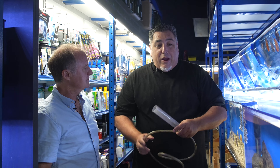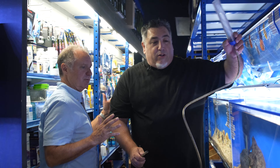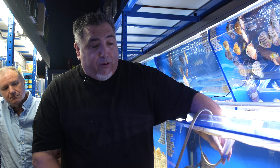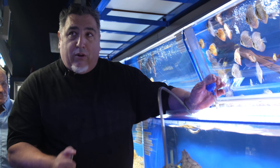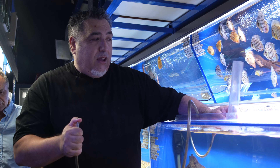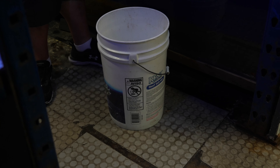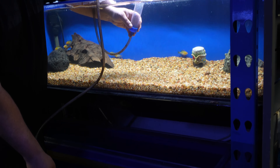So when you put gravel in your aquarium, waste is going to accumulate in there, and what you want to do is every two to four weeks go in there and clean the gravel. The easiest way is using one of these — it's called a siphon vacuum. You'll need a bucket, a place to dump the dirty water, and then we'll slide this out and use gravity to start a siphon.